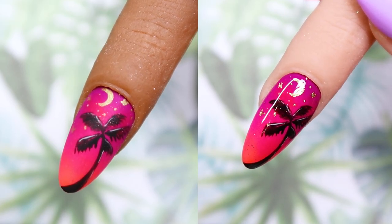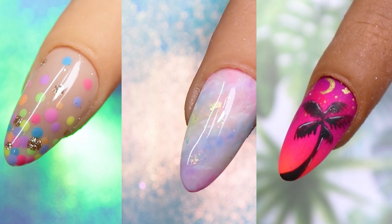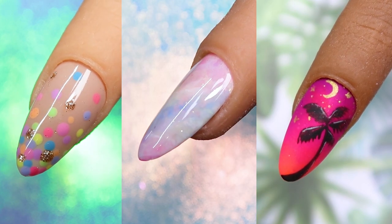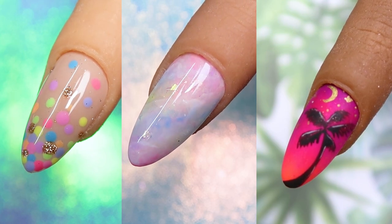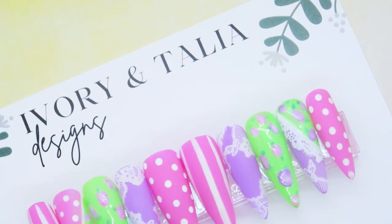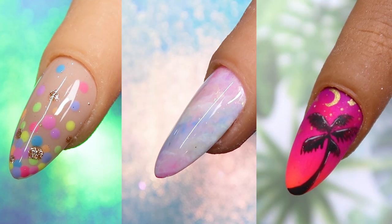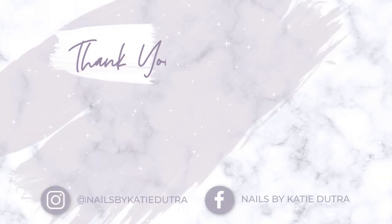So there are the three nail art designs for summer that I came up with, inspired by the Magpie Beauty Life's a Beach Gel Polish Collection. This has been one of my favorite collections that Magpie has come out with, just because it's an amazing range of colors — these most beautiful pastel neon colors that are just gorgeous. Make sure to check out Talia's channel and see what she came up with. Thank you guys for watching, I appreciate all of you so much. I hope you have a wonderful day and I'll see you guys in the next video.